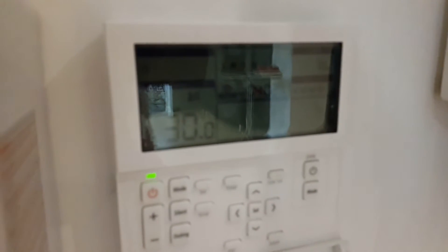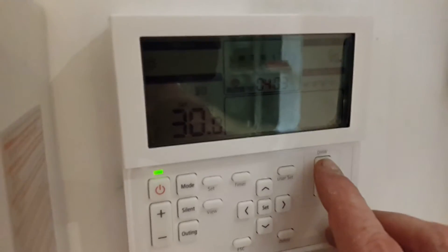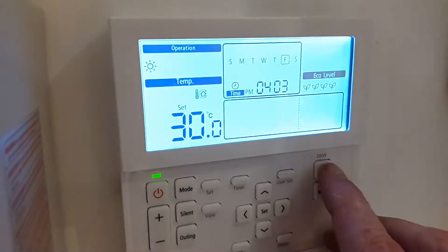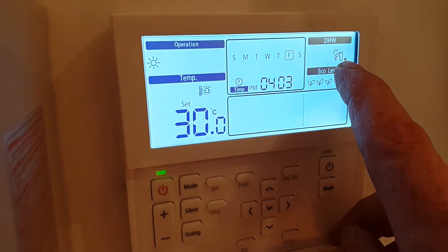In this video I'm going to show you how to adjust the temperature of the hot water. First, press the DHW on-off button and the screen will come to life. You'll see a picture of a tap will appear here.